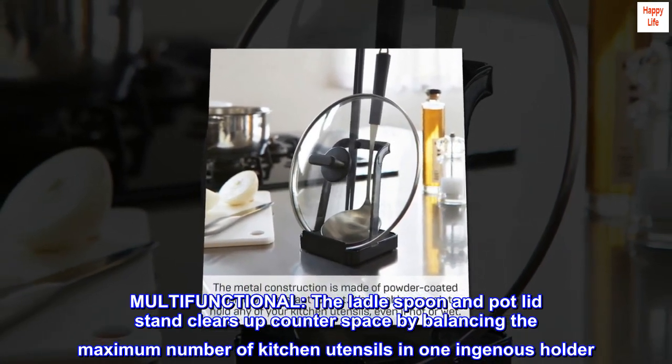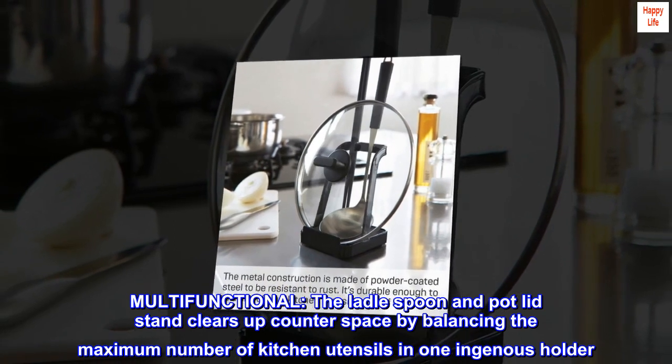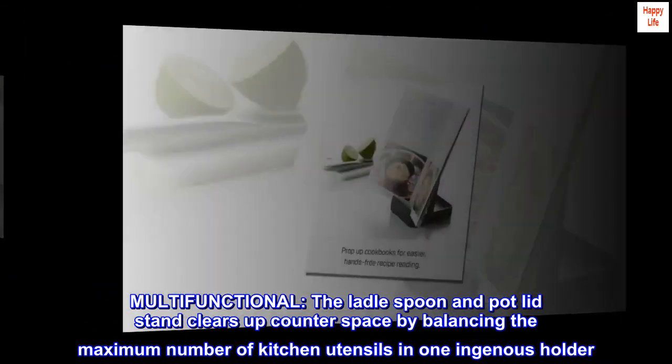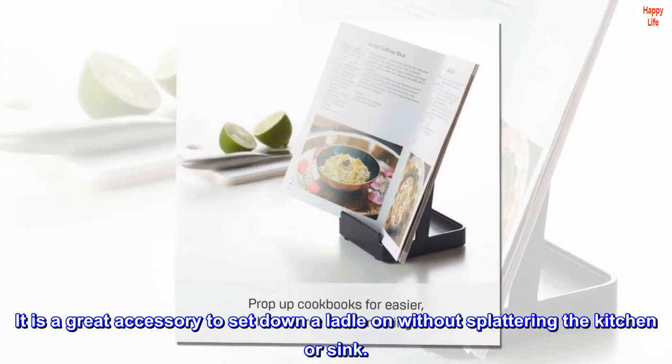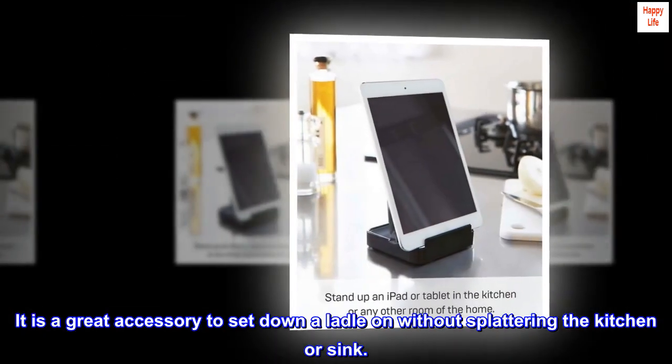Multifunctional — the ladle spoon and pot lid stand clears up counter space by balancing the maximum number of kitchen utensils in one ingenious holder. It is a great accessory to set down a ladle on without splattering the kitchen or sink.